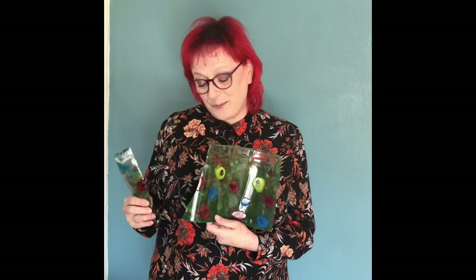Welcome to Rev Ruth's Random Creativity. Today I'd like to share with you how I made this piece which I call Flower Meadow. Sadly, as you can see, it's broken. I had it out yesterday to take some photographs ready for the video and I didn't put it away, and this morning my dog knocked it off and it broke.